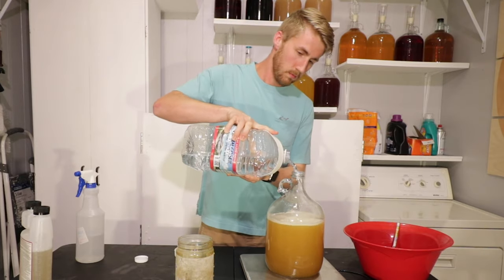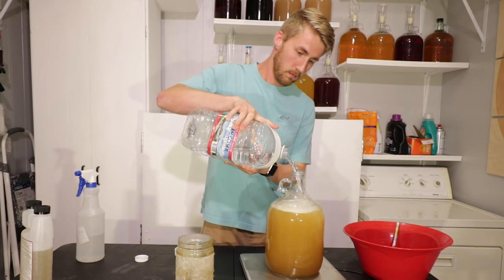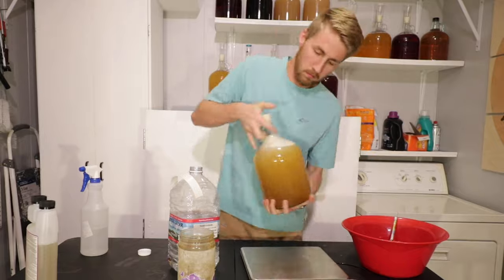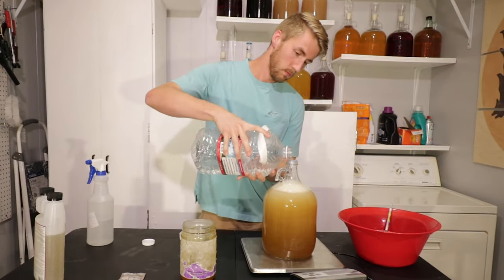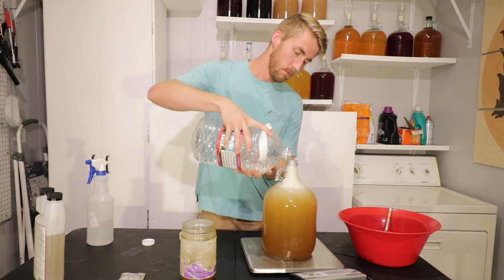Now that this is shaken up, I'm going to add more water on top and mix it again — shake it up again because I want to mix my new mixture pretty well. After we have mixed everything, we are going to take a gravity reading.